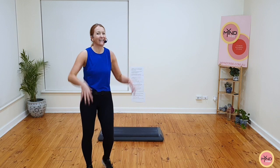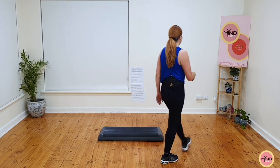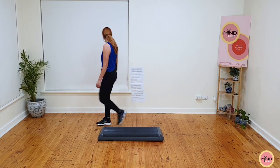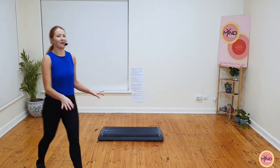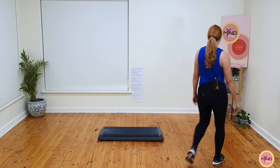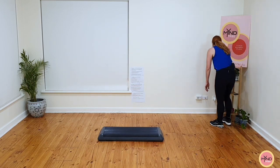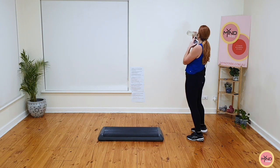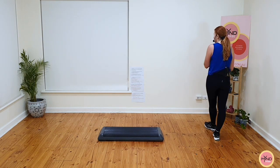There is a lot in that. Oh my goodness. Crazy amount. Let's just keep going while we're on a roll. Basics for eight. That's it. Block two.